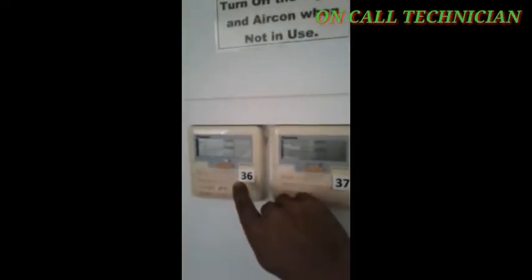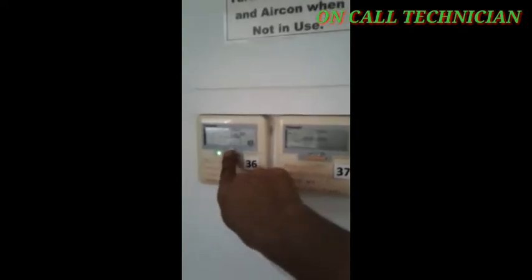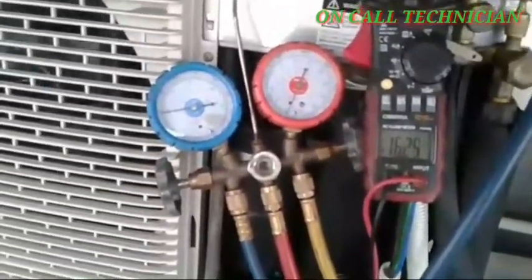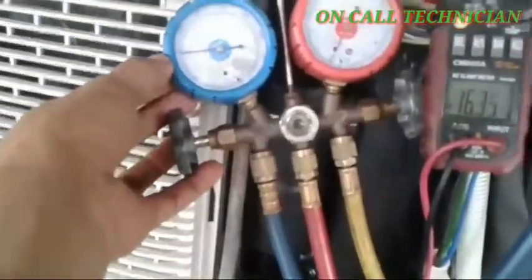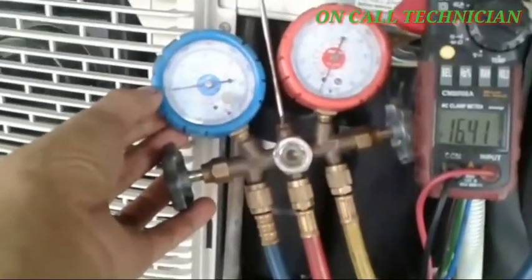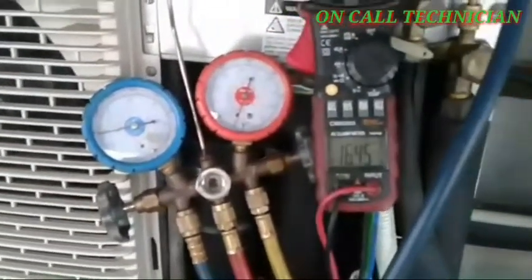Remote control guys, this is number 36 — we're going to turn on the unit. Okay, then let's check the condensing unit. Here we go — now we got 16 ampere. We need 148 — okay, it's almost 148.